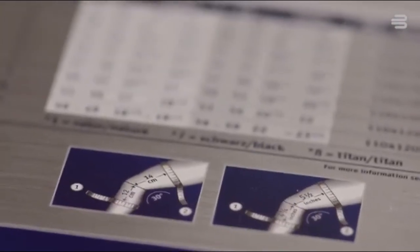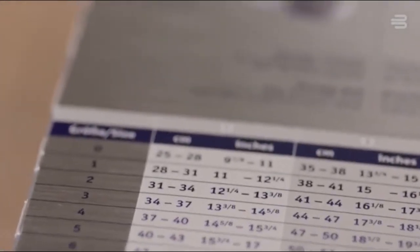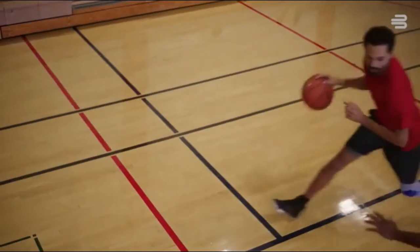Then I find my size on the chart. For split sizes, go with the thigh size, which is most important. Splitting two sizes may require calling Bauerfind customer service. Now let's see if I've still got it.